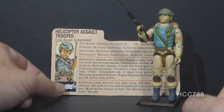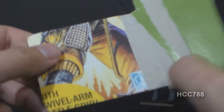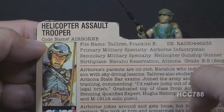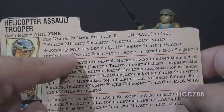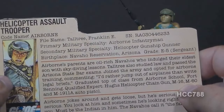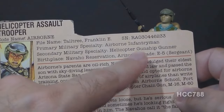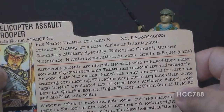Let's take a look at Airborne's file card, which was printed on the back of the card on which the action figure was packaged. It has his faction as G.I. Joe and a portrait of Airborne. It says he's the helicopter assault trooper, codename Airborne. File name: Franklin E. Taltree. Primary military specialty: Airborne infantryman. Secondary military specialty: helicopter gunship gunner. I think this indicates that Airborne should fit very well in the gunner seat of the Dragonfly helicopter.